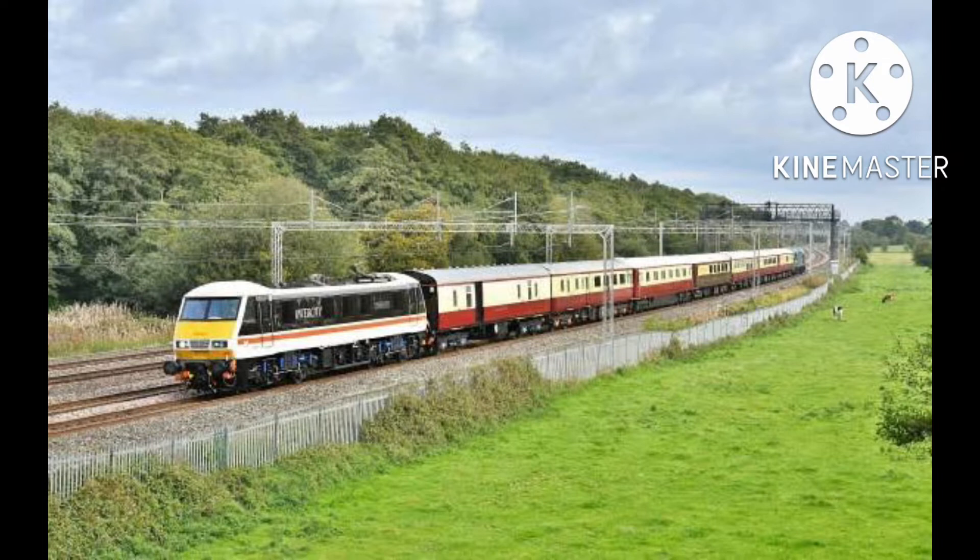The Class 90 is an electric locomotive used on DB Cargo and Freightliner. It used to operate Greater Anglia before the 745s came along, so this will go well on Connect. You might say it suits Express instead — nope, the top speed is 110 miles per hour, or 177 kilometers per hour, so who cares?